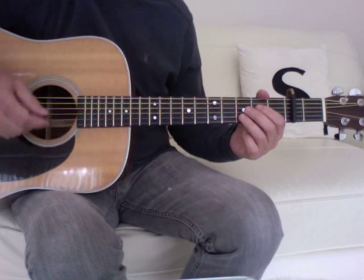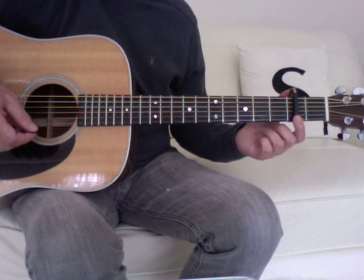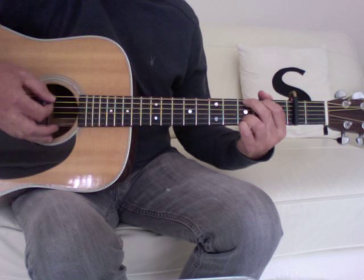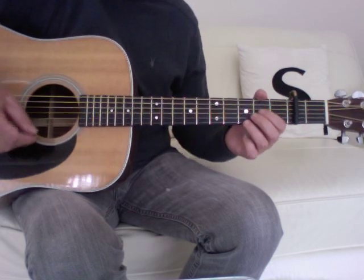Michael Jackson, Black or White, easy version. Capo at the second fret allows you to use D, A and G shapes and stay in tune with the original recording, which is using E, A and B.